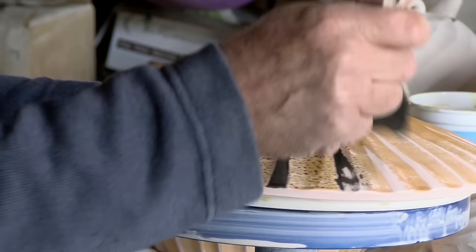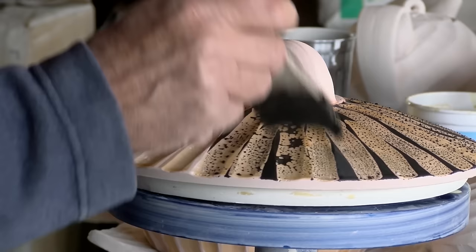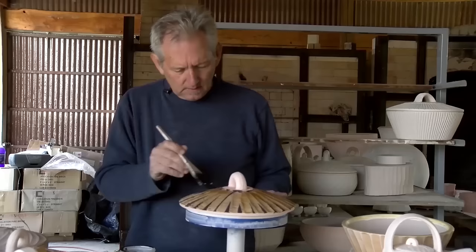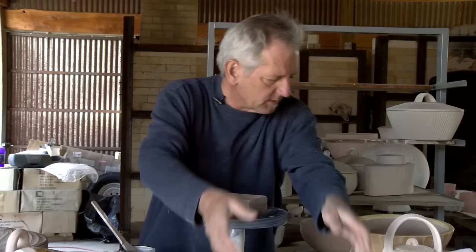I'm going to go ahead and brush this on and cover the whole thing — not just the bare places, but all the wax as well. You can see how the wax resists the stain in particular areas and it beads up on there. I generally just leave those alone because they'll burn into the surface and become an interesting part of it.